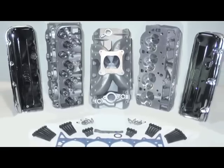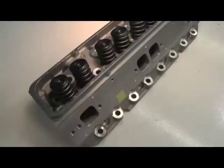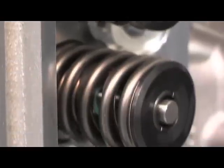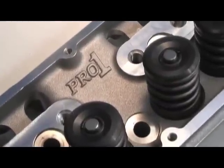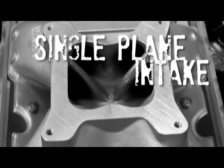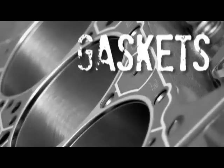Dart Top End Kits are available for both big block and small block Chevrolets in a variety of power-matched combinations. For a small block engine like ours, we're able to choose from both iron and aluminum heads and from 180cc to 230cc intake runners. We chose the kit with Pro 1 aluminum heads with 215cc intake runners and the single plane intake manifold. In addition, Dart includes valve covers, spark plugs, complete gaskets, and bolts.